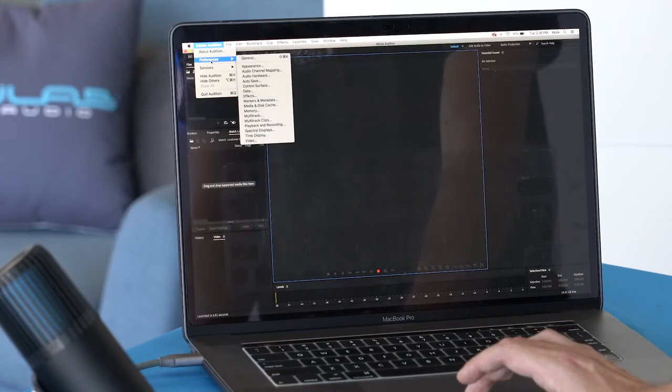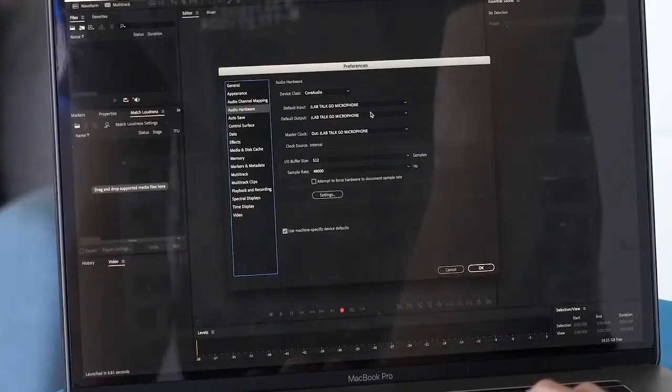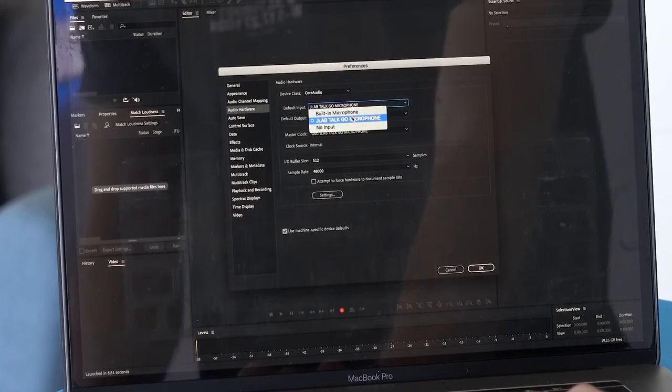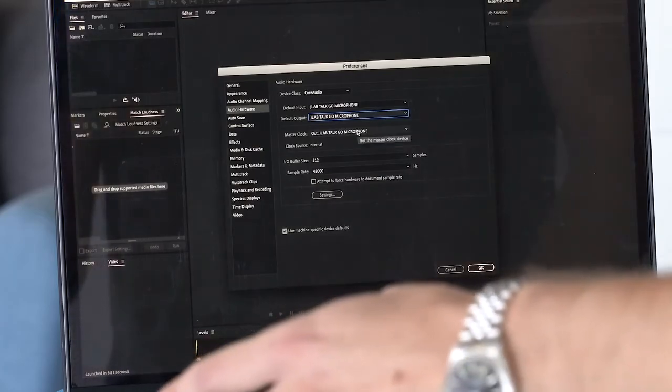If you're using a recording software, you'll have to do the same thing in settings. I use Adobe Audition for my recordings — just go to Adobe Audition, Preferences, Audio Hardware. If it says built-in microphone as the default input, all you have to do is change that to TalkGo. Same thing with the output — set it to TalkGo — that makes sure the monitoring is coming through the mic when you have headphones plugged in.